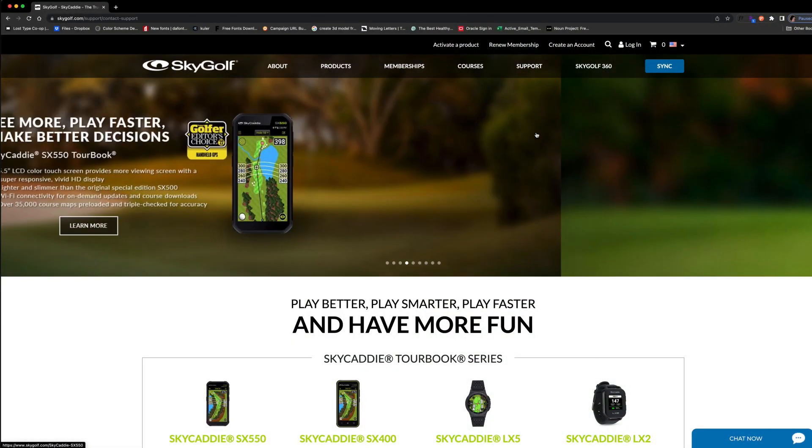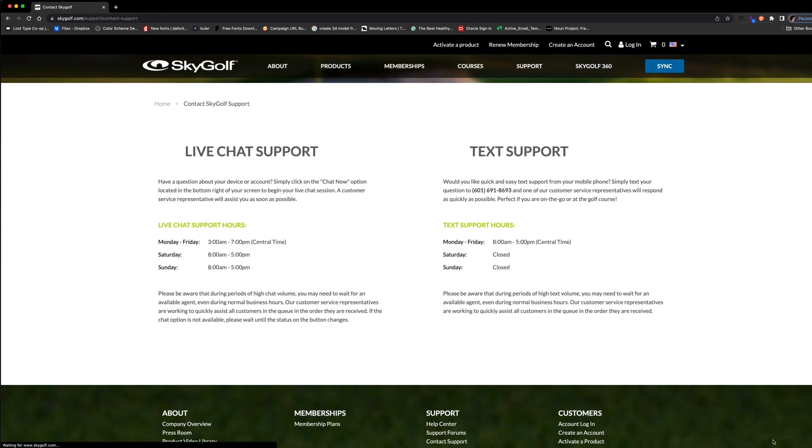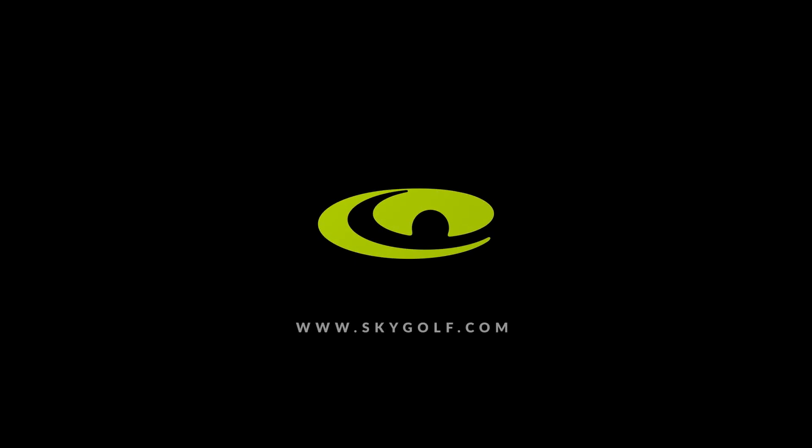As always, if you have any questions or concerns, you can contact our excellent customer service team via text or chat. See SkyGolf.com for details.